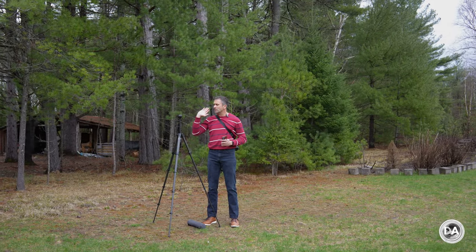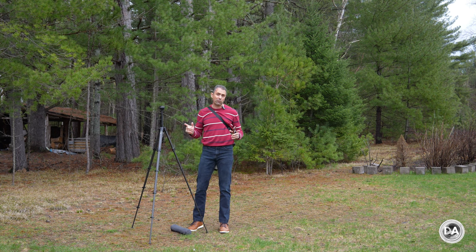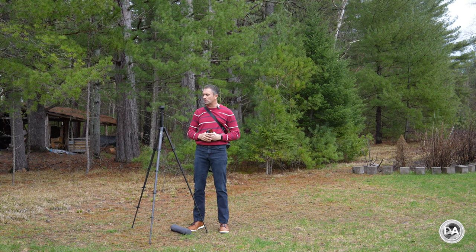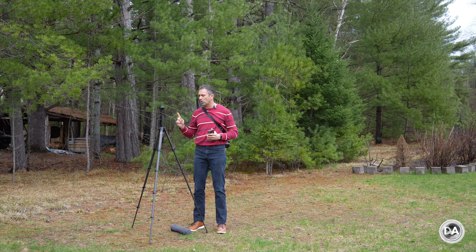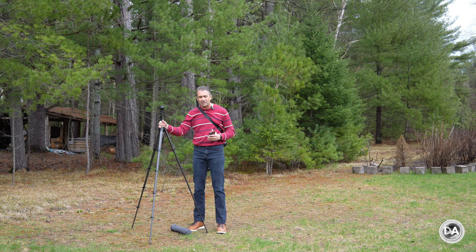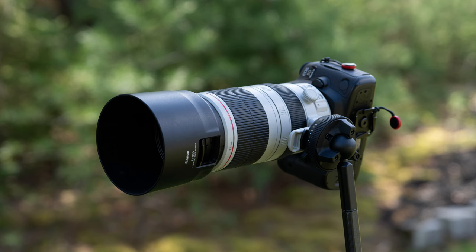Hi, I'm Dustin Abbott, and I've been using the Peak Design Carbon Fiber Travel Tripod for the last four years, since the time that I reviewed it. Over that time, my appreciation for this travel tripod has only grown, particularly as I have reviewed a lot of alternates, and I continue to find that this is the standout in terms of its overall performance and stability.